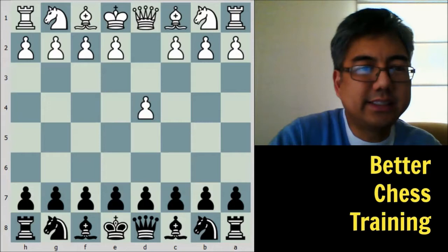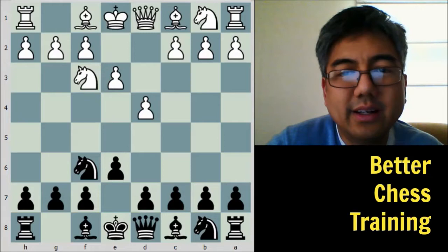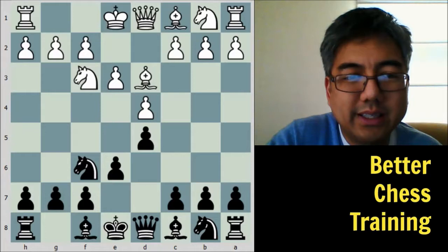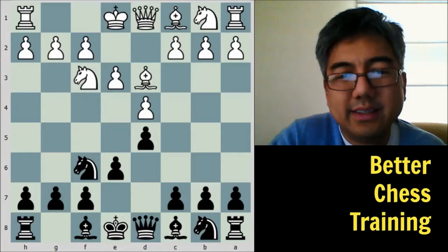Here is the game: d4, knight to f6, knight to f3, e6, e3, d5, and bishop to d3 — a Colle system. Club players and amateurs may know this fairly well, and it's recently found its way into the repertoire of world champion Magnus Carlsen, who has played it in world championship matches as well as tournaments, so it's now getting more high-level respect. Black plays c5, one of the main moves to counter-attack against the center.